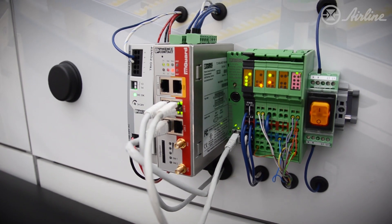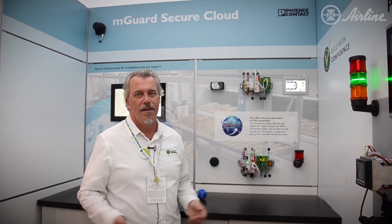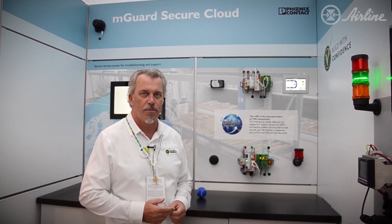This enables you to save remote support costs. A lot of the time you can troubleshoot or fix the problem remotely and do it very quickly. I've always suggested to customers to use this as part of a warranty package — so if you buy the M-Guard, you can guarantee maybe a four-hour or one-day response time for any downtime a customer experiences.